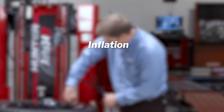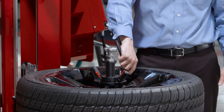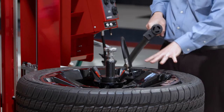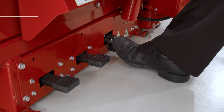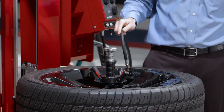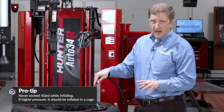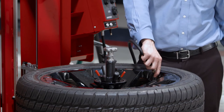Inflation is done via a two-stage pedal at my right. The first stage pushes air out of the chuck. The second stage is blast inflation — if I had a tire with a particularly large gap, I could place the blast nozzle against the wheel and activate the second stage to blast air out. I don't need that on this tire, so I'll just go ahead and fill. It's important to remember: never exceed 40 psi when seating the beads. If you reach 40 psi and the beads aren't seated yet and you need extra pressure, that needs to be done in the cage.